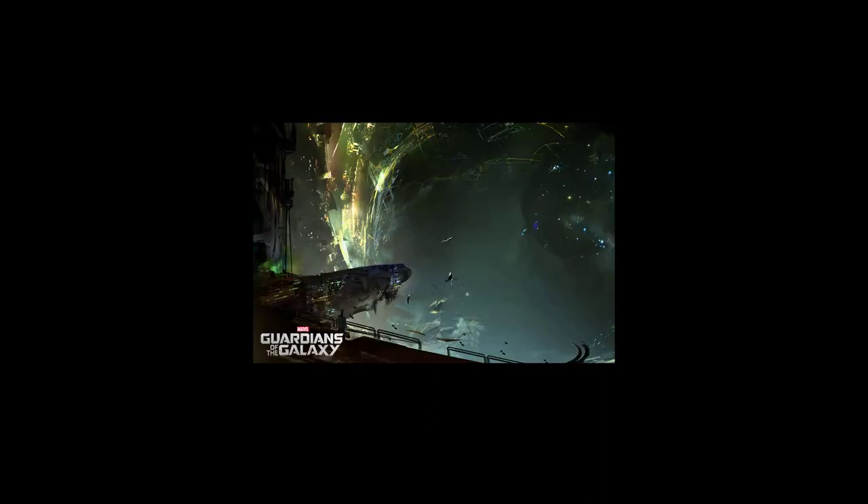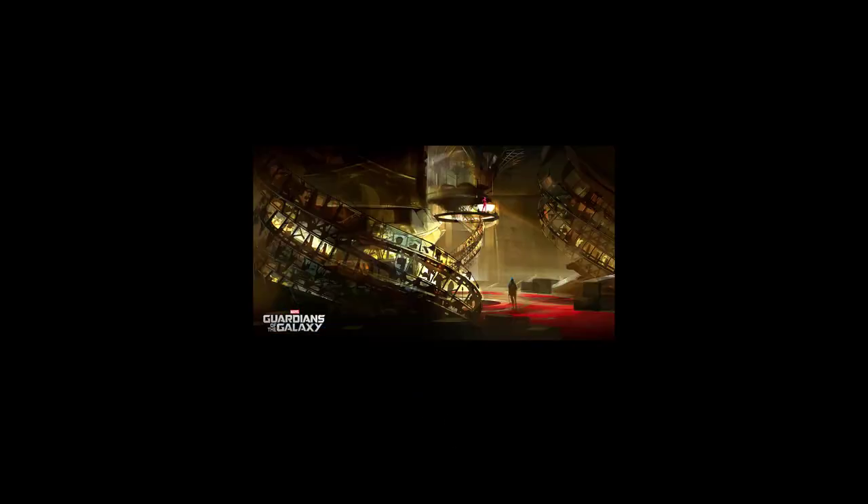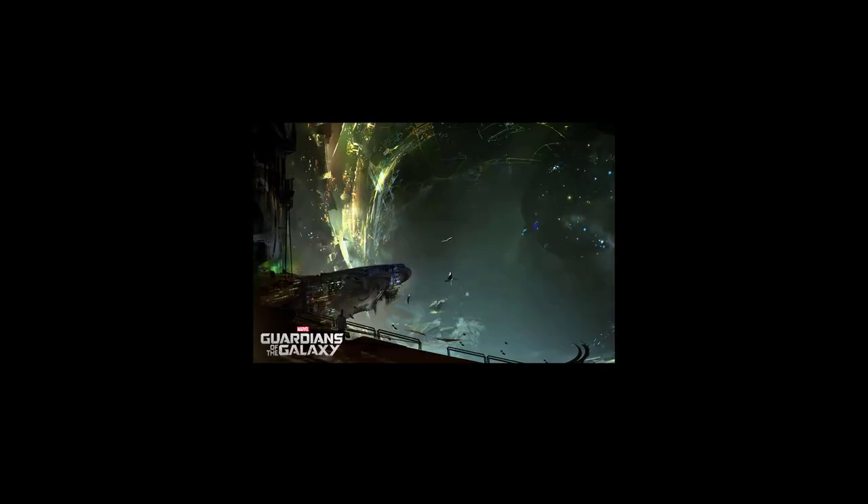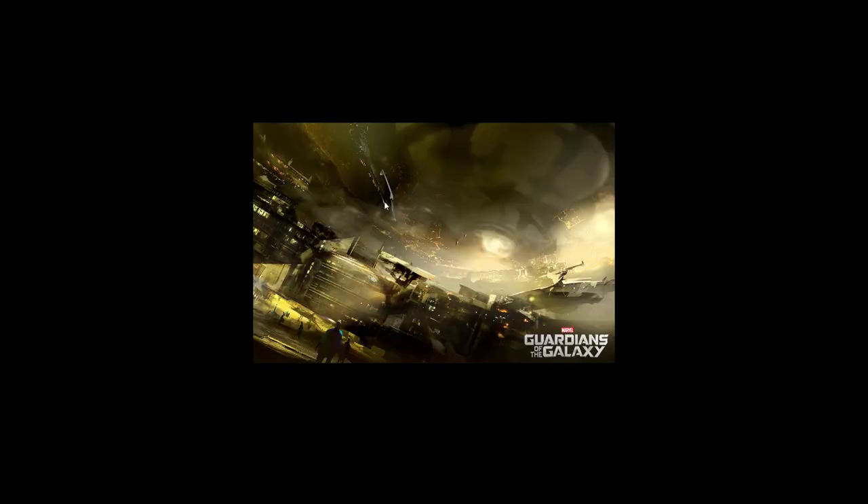It looks so alien-ish — I love the atmosphere here. I'm not sure how he decides on the color scheme or what his process is there. But the compositions are great. He does twist the shots a bit, and he does the same things with his sketches. So it kind of transfers to his more concept-arty kind of art pieces, where it's a bit more complete — you have photos, some more detail.